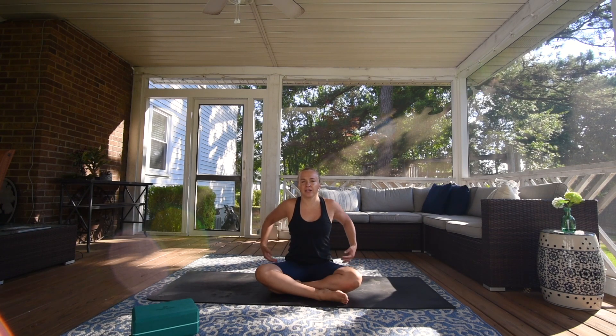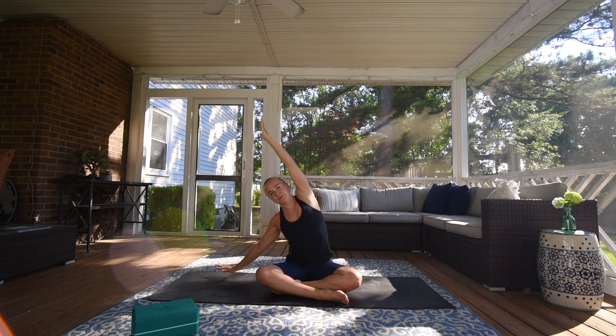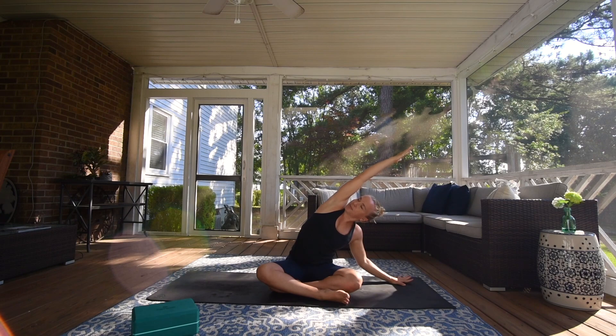Let's blink our eyes open. Inhale, raise your arms overhead. Find space in your side ribs and then send your right palm to the ground, extending your left arm long overhead. Pressing that palm into the ground and finding space in your left side ribs. Take a long inhale through your nose, long exhale out your mouth or your nose.